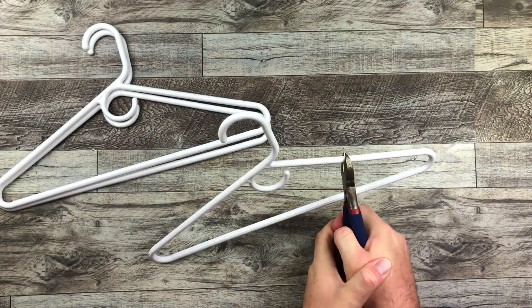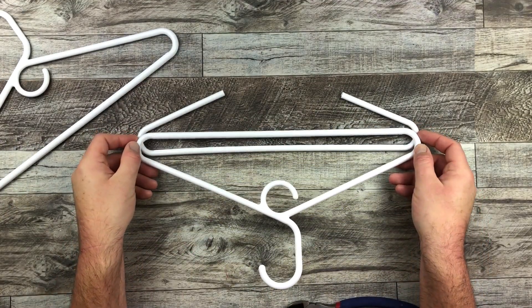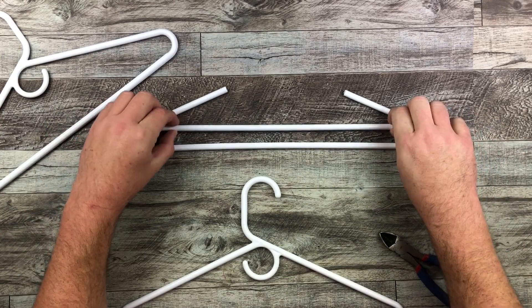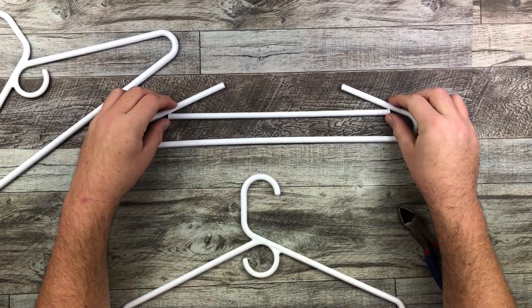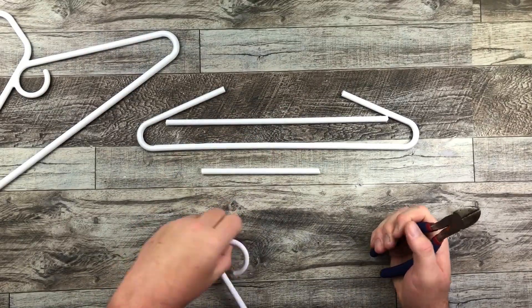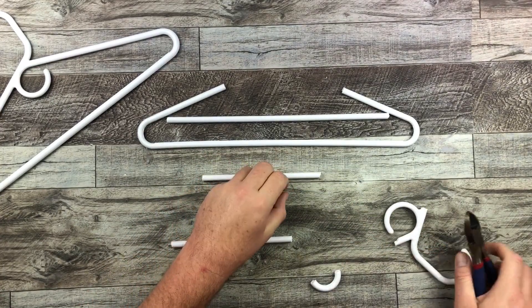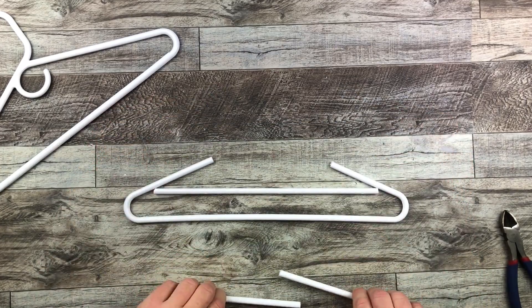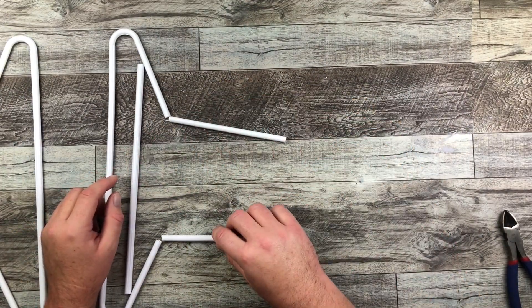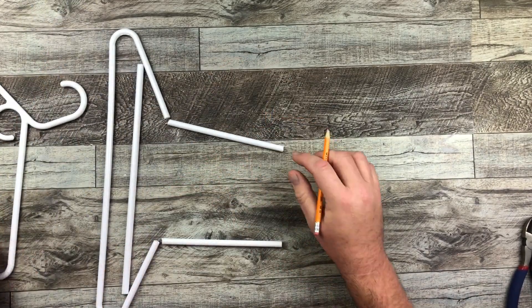I'm starting off by chopping off the top part of one of the hangers using a large wire cutter. At the same time, I'm gonna take another hanger — the long piece is going to go right in the middle at the bottom, so I'm chopping that down to size. I'm gonna chop another portion of the arm coming down, and take the other one as well. It is a little bit difficult to cut these, but with a little bit of strength we can get through it. Here's the bottom part, and then those two will be at the sides — you can kind of see how it's gonna form.